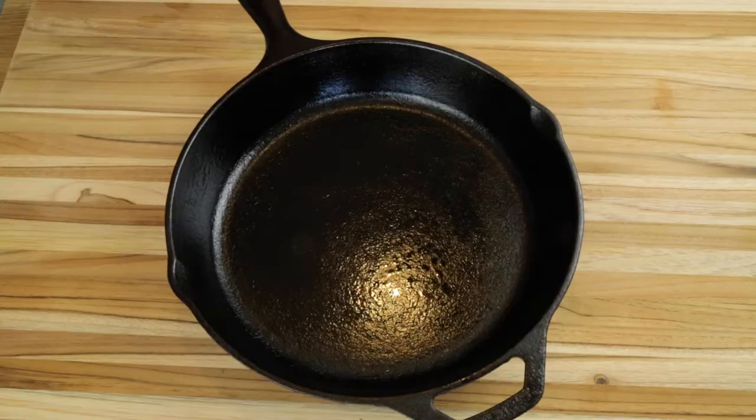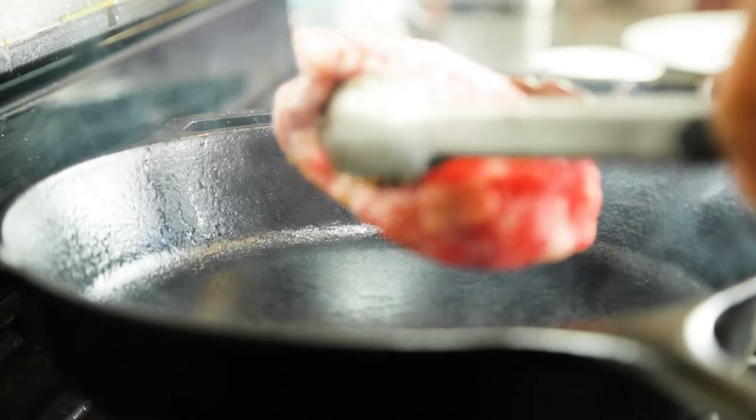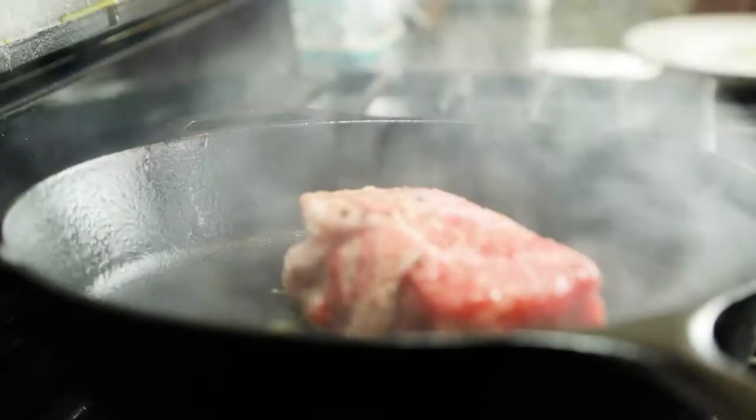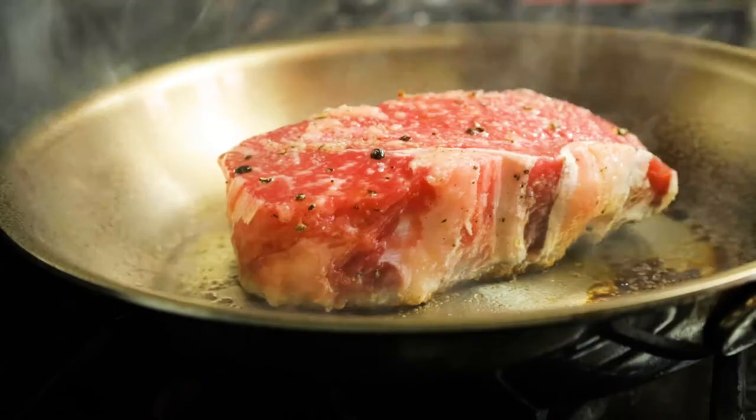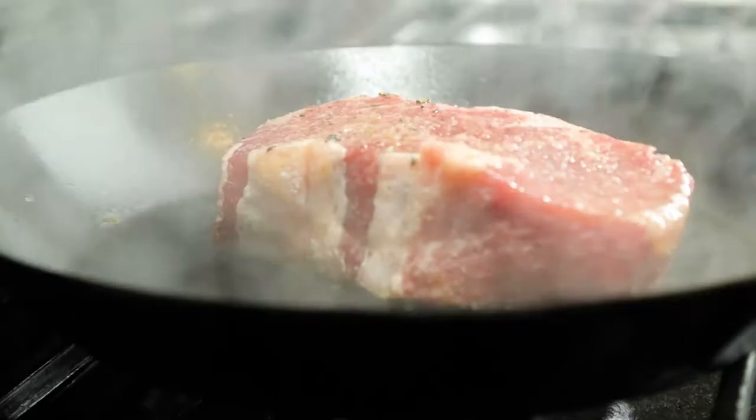My goal today is to explore the outcome of searing the same cut of steak in three different pans: cast iron, stainless steel, and carbon steel. There is some debate on which is best, and of course one may be better than all of them.